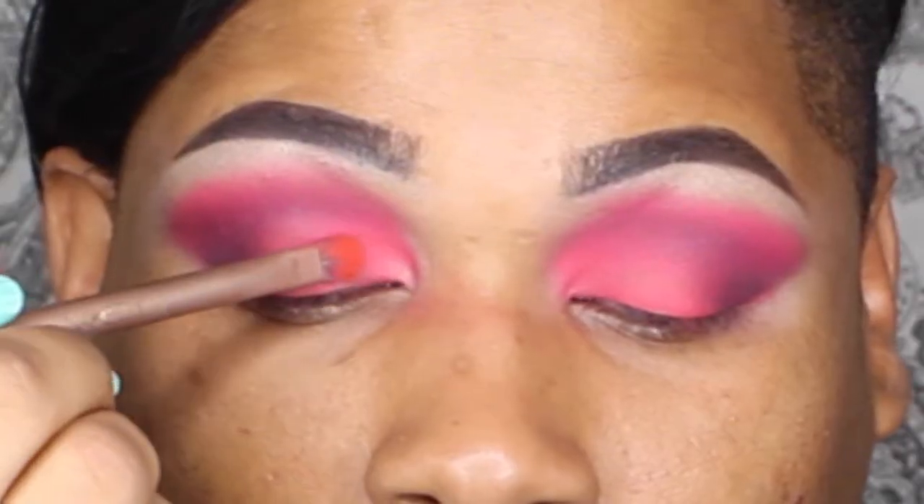I really went to town blending because I didn't want the black to be too prominent — I didn't want it to distract from the red. I wanted to have more of a red hue but still be blended, if that makes any sense.